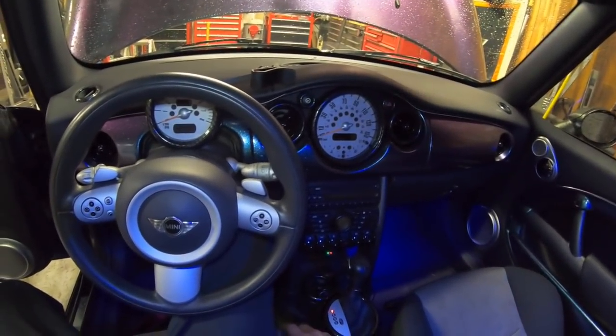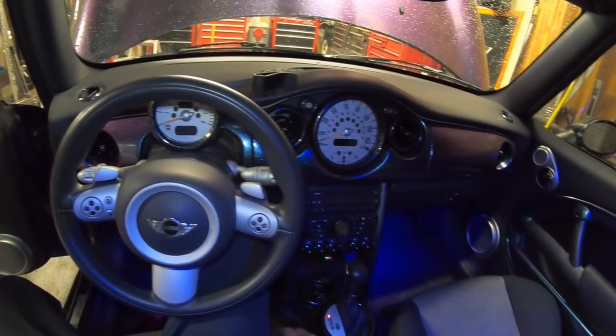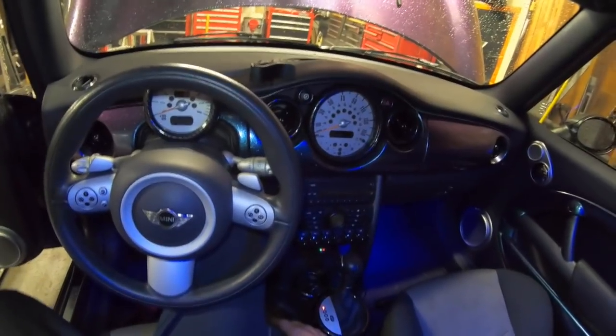Basically, that's all there is to it — that's how to replace the throttle body on a Generation 1 Mini Cooper. Let me know if you have any questions. Click like, share, and subscribe. Thanks for watching!